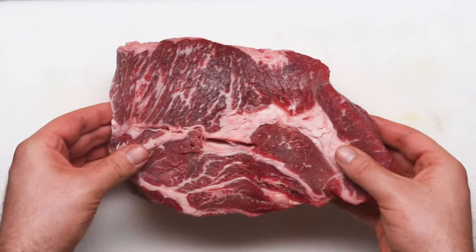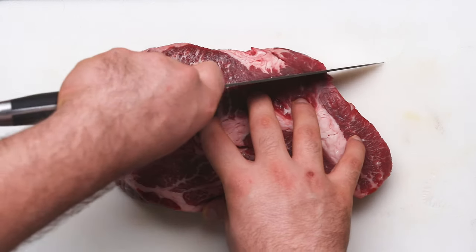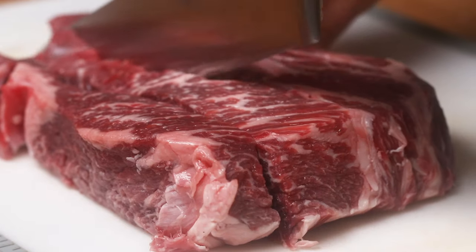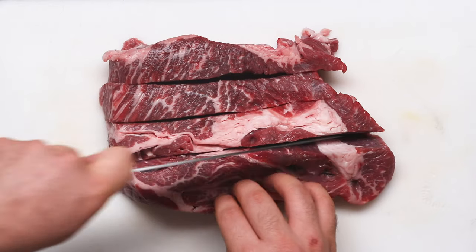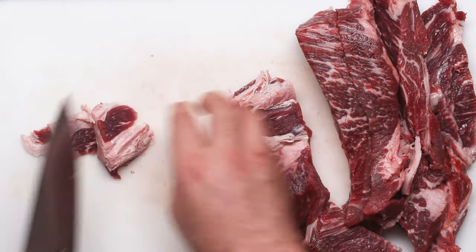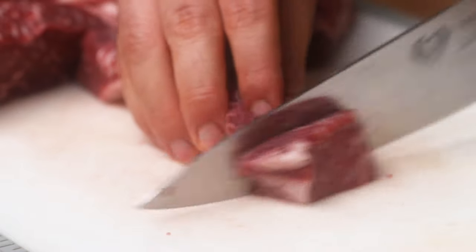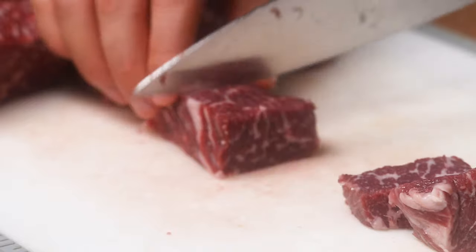Once you have your big chunk of beef roast, here's how you cut it into cubes. First, take your larger chunk of meat and put it onto a cutting board. Take your long, sharp knife and cut long strips of the beef about one to two inches in thickness, and cut off any pieces of extra fat you don't want. Then flatten those pieces, cut more strips, and cut the cubes going crosswise.